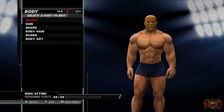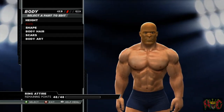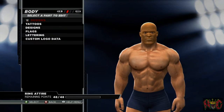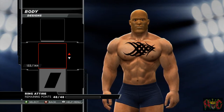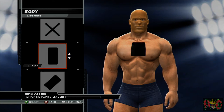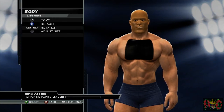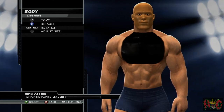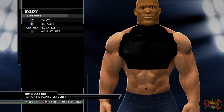I think we're finished with the head — I'm just checking to make sure there are no spots I might have missed. Now we're going to go ahead and put the same designs on the body. Try to tuck it into the neck area so it covers every little bit you can, so there's no skin showing.